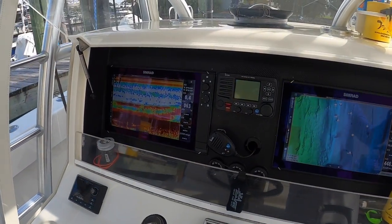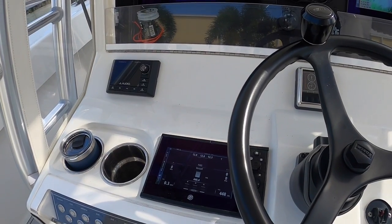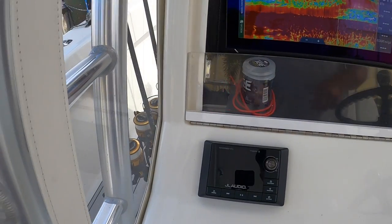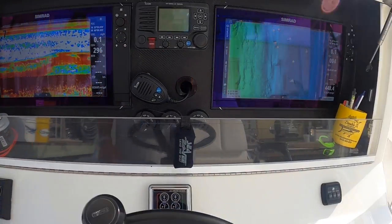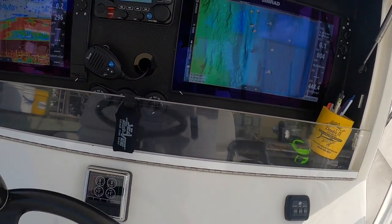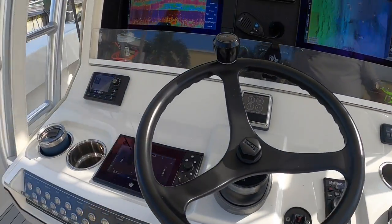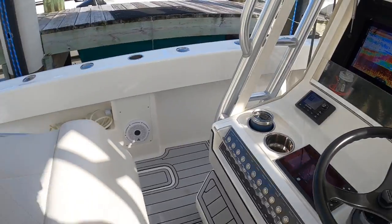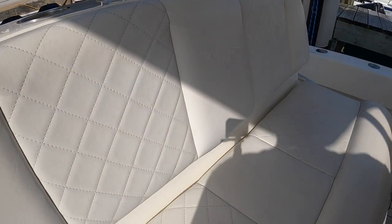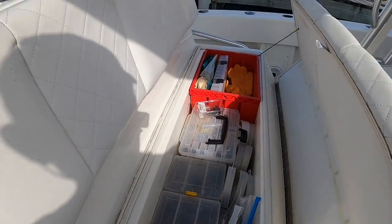We have our Simrad, our ICOM, our Mercury Vessel View gauge, our JL Audio stereo, our steering system, and then the switches for the console. Inside the rocket launcher is where we usually sit and drive, and we have more storage underneath here — mostly tackle.